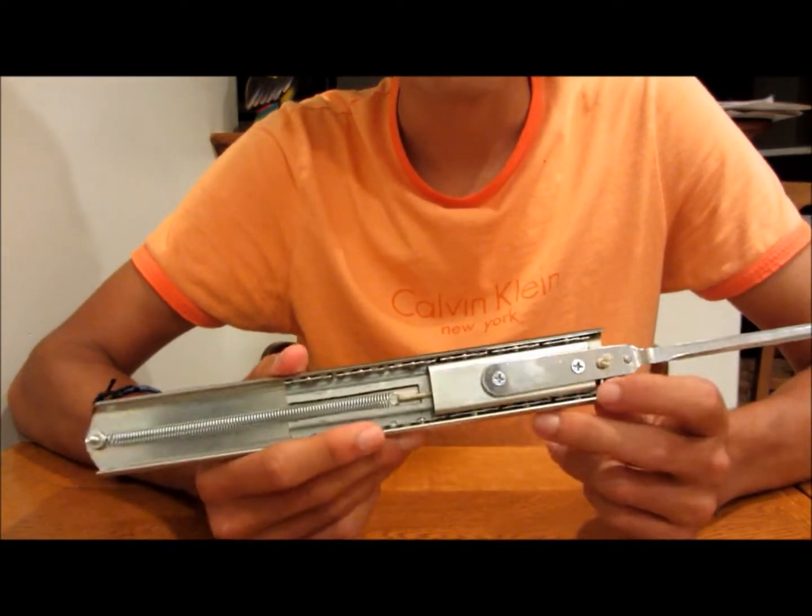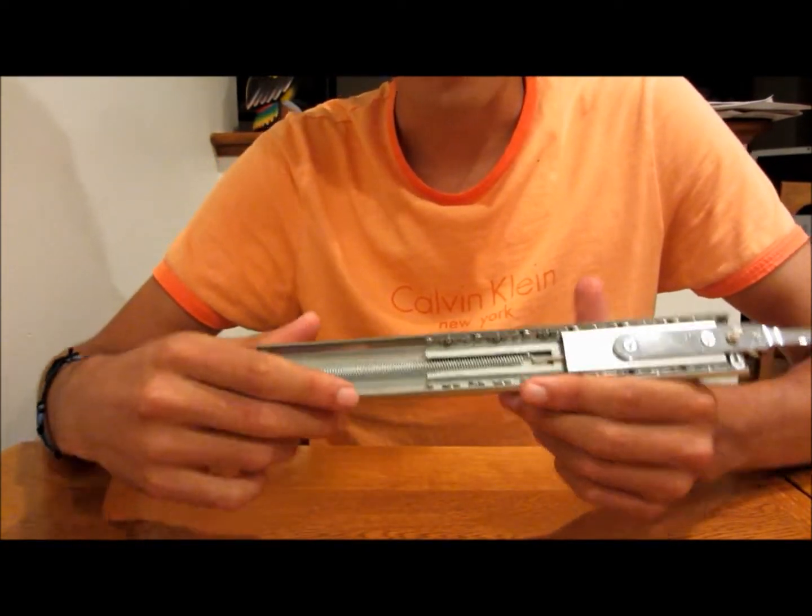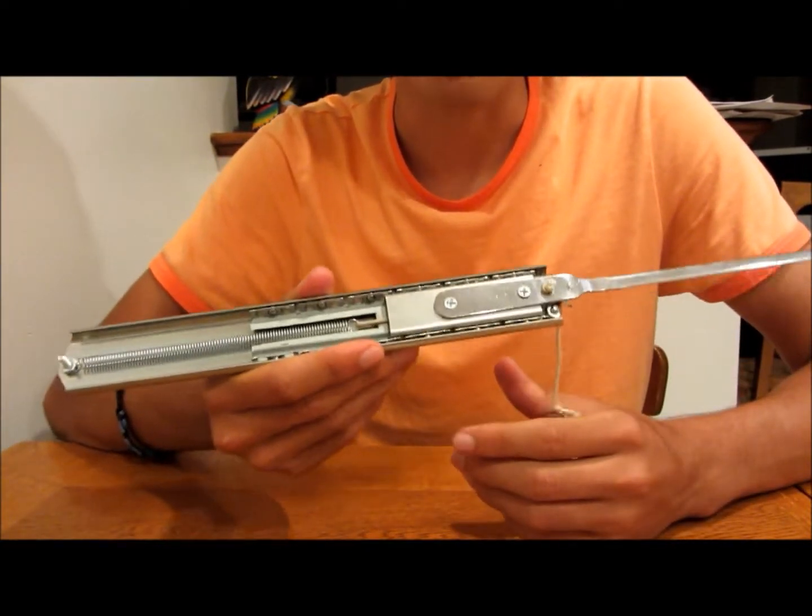I've gotten tons and tons of requests to make tutorials, so I finally have, and here's the finished product. This is actually what I built in the tutorial.